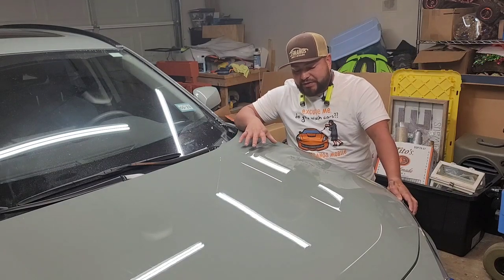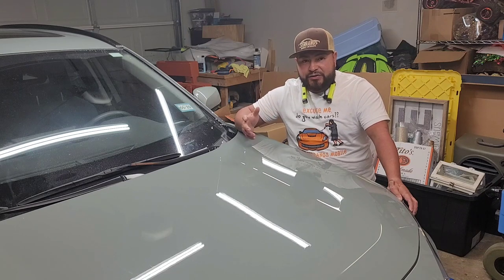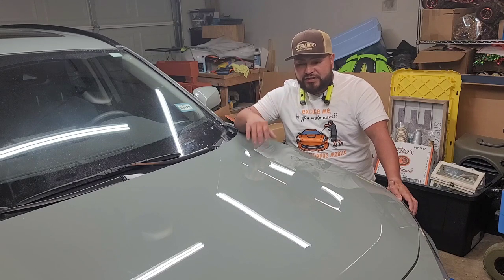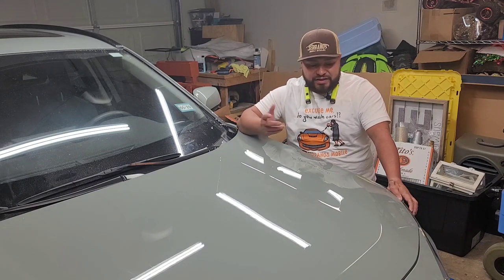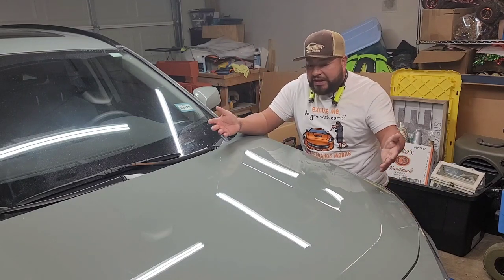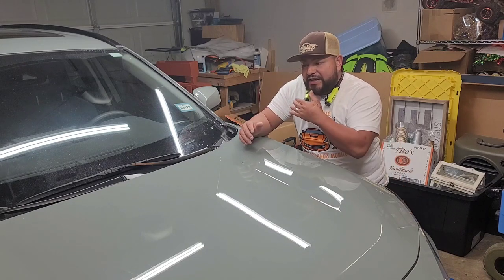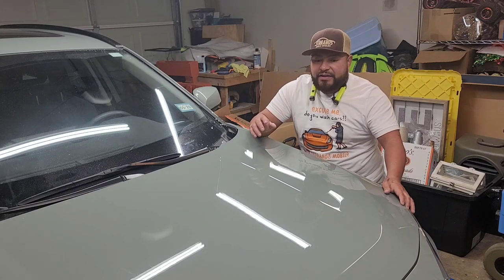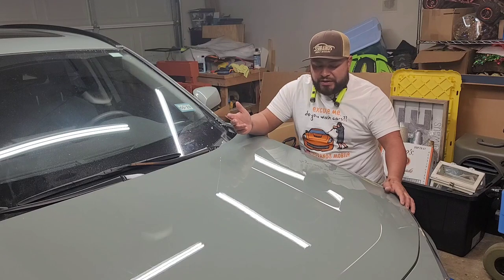I didn't want to get too deep into the clear because this paint had really great thickness numbers — I showed you the readings. I really didn't want to deteriorate that, so I only did spot sanding in areas where the bigger gashes were, to try to blend it in nicely. Overall it came out really well from how it looked to how it looks right now. I'd say we hit every area of the customer's concerns and requests, and I'm excited about this one — I can't wait to return it tomorrow.